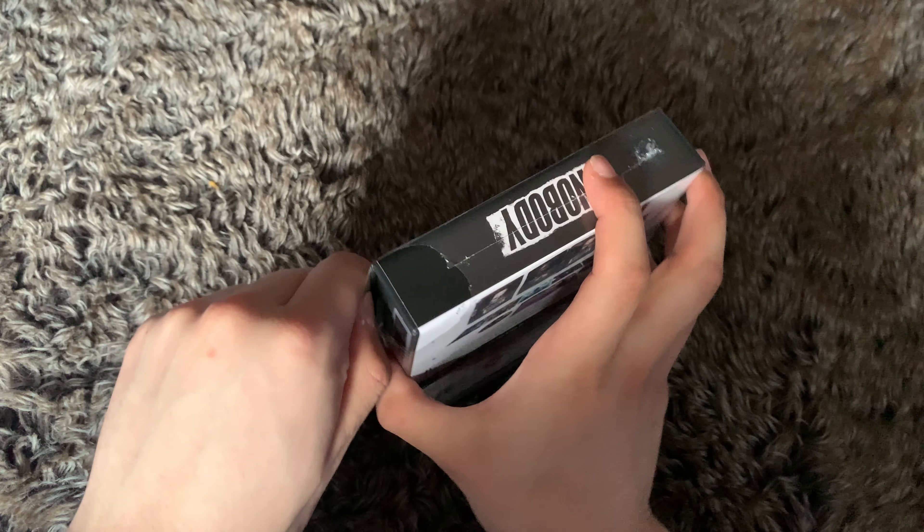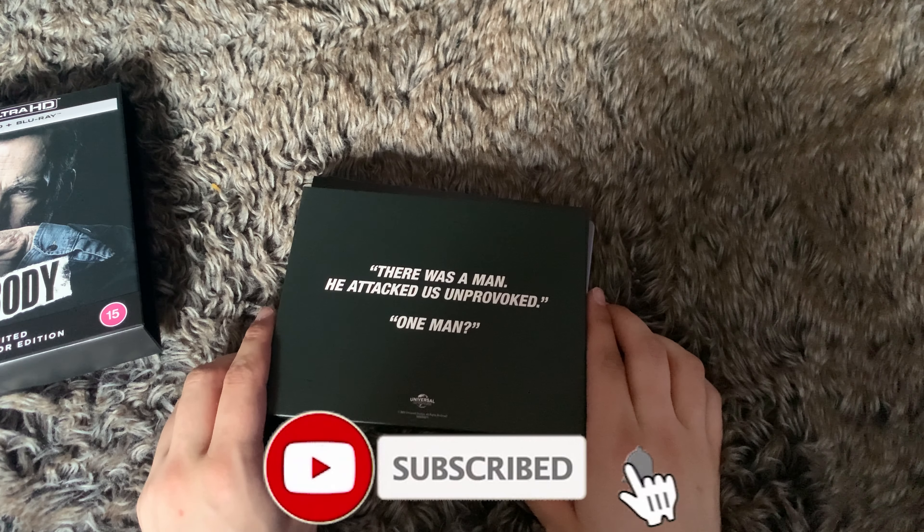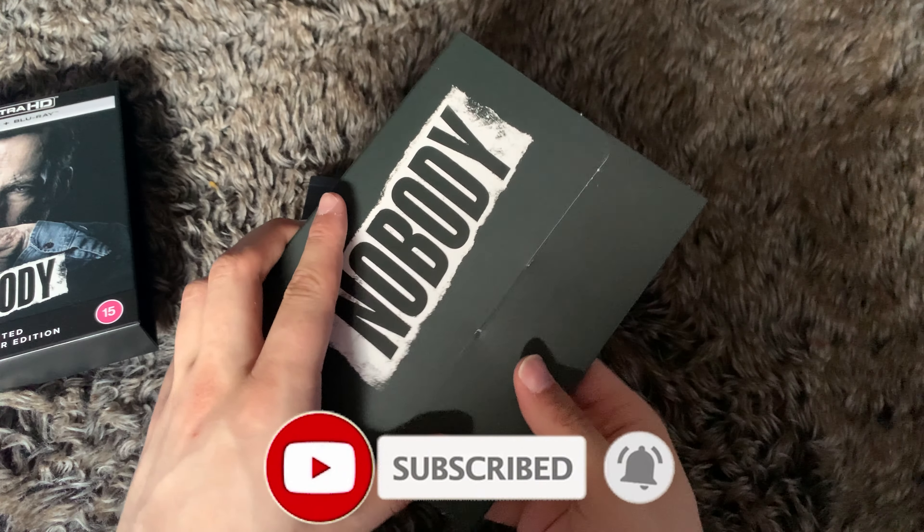Let's get this open and have a look. I love these kind of chunky boxes — it's kind of like the Texas Chainsaw one that I uploaded a couple of days ago, and there's also the Dog Soldiers one from Second Sight, which is lovely. The J card is attached, which is nice, kind of like the Dark Knight one.